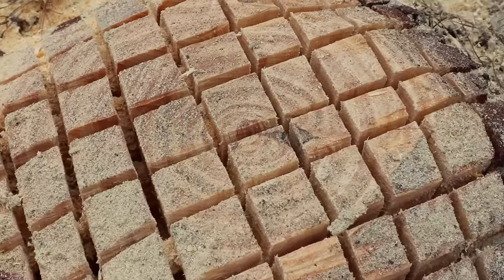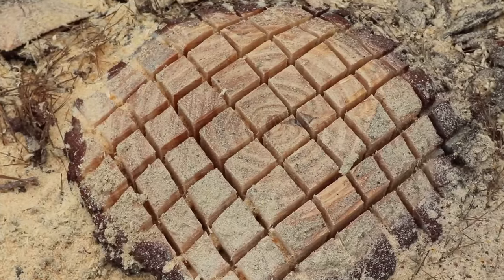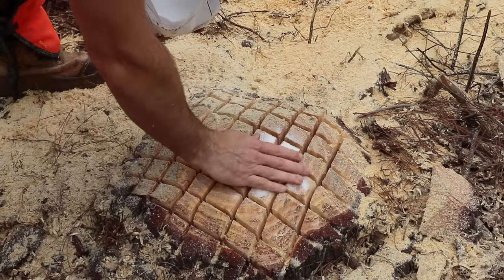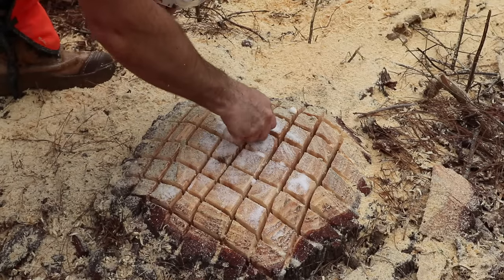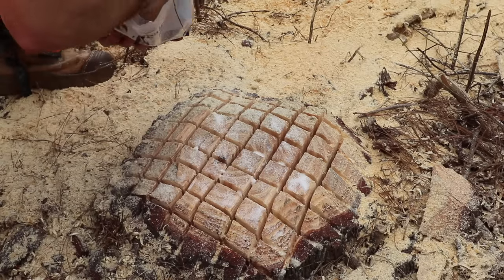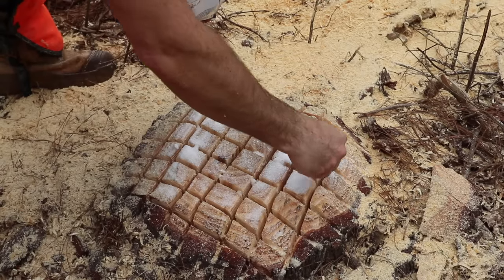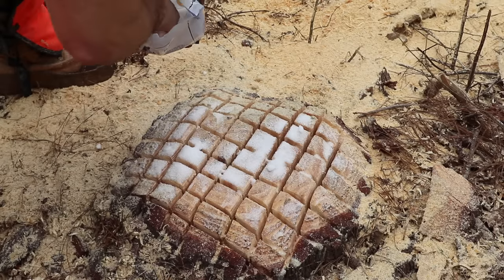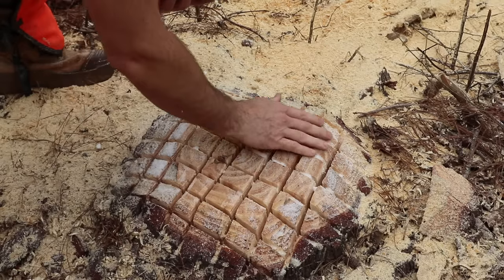Now you can see we've got this checkerboard pattern of extremely deep grooves down into the stump where our Epsom salt is going to sit, and water is going to sit also. This stump will be gone in no time. You can put as much or as little Epsom salt in here as you want. This magnesium sulfate is beneficial to plants, but in high doses like this it's toxic and it'll cause a breakdown really fast of the wood itself and any living tissue that's still in the stump. Just fill it up — and this way, if it does rain a lot, it's not going to wash away as quickly as that other method with the holes.